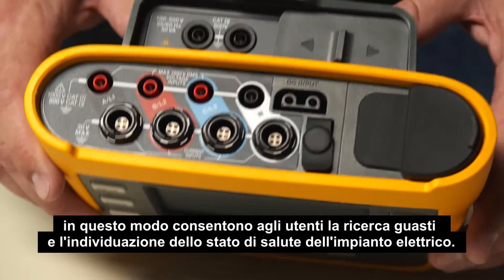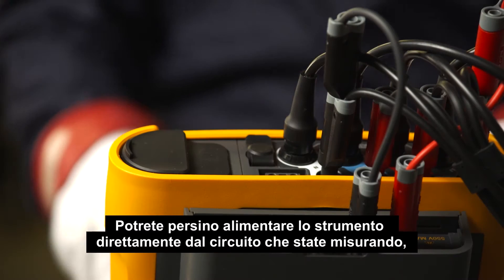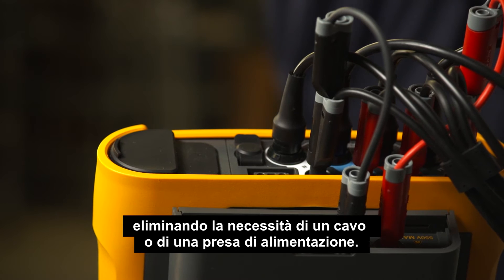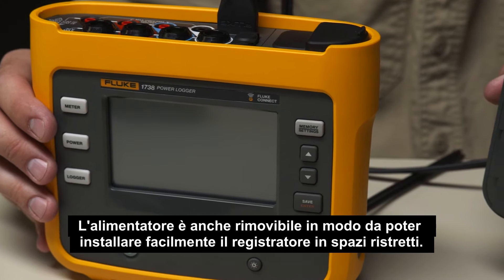which enables users to troubleshoot and benchmark the state of health of their electrical infrastructure. You can even power the instrument directly from the circuit being measured, making it convenient to use without a power cord or outlet. The power supply is also detachable,